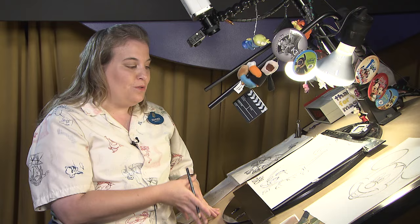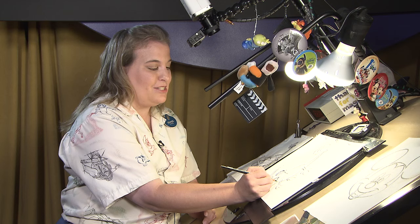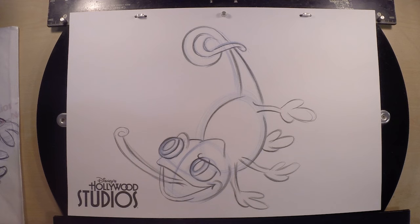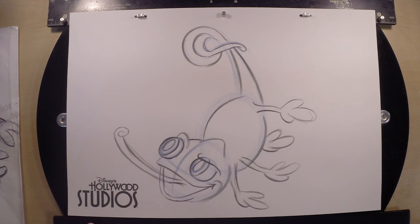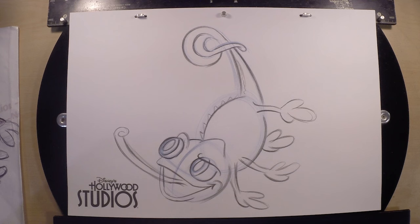Pascal is actually based off a real-life chameleon. There was a girl on the production team of Tangled who owned a chameleon named Pascal, and that's how they came up with that sidekick. I think that's a really cool thing they added to the movie. Now we want to put in some little zigzags for his back — he's got a little spiky back. You can go crazy on yours and put lots of zigzags; maybe five is good, but if you want to do more, that's fine. Go up his little tail and do a couple of zigzags going up there too.